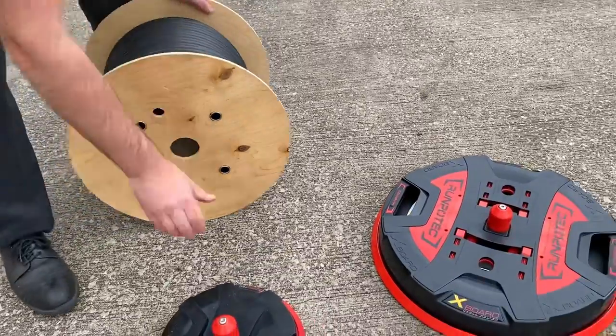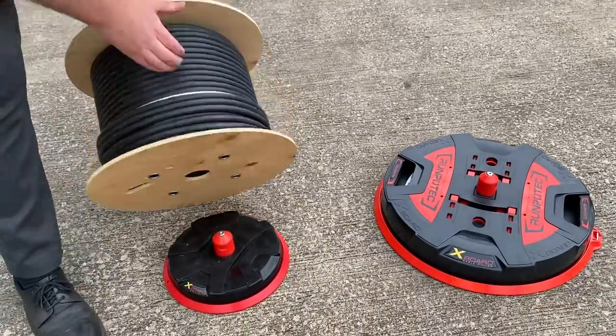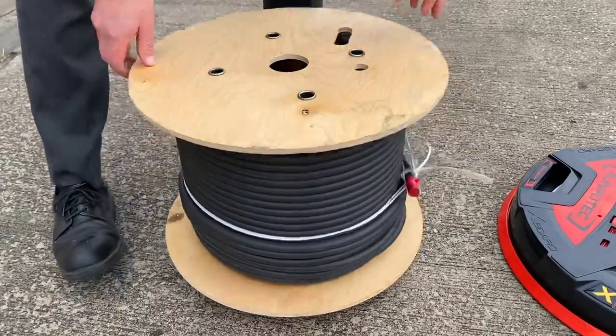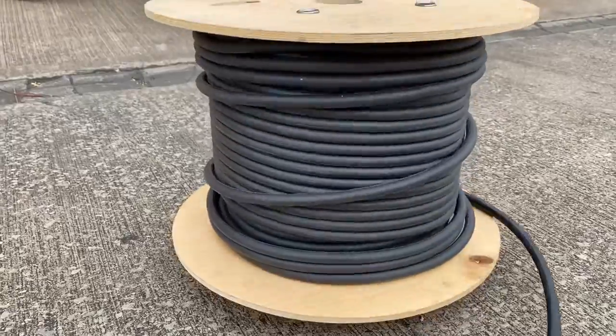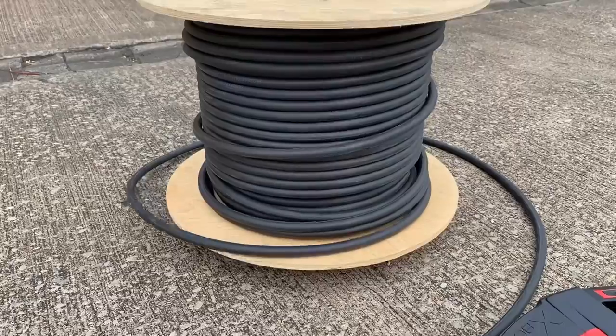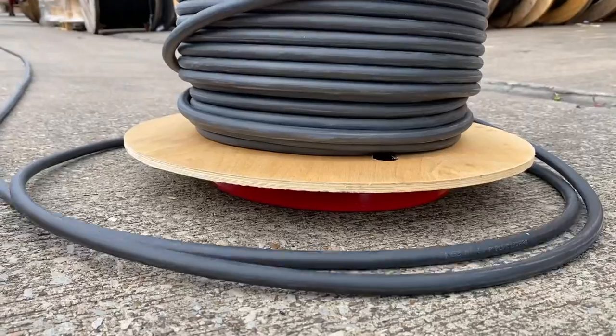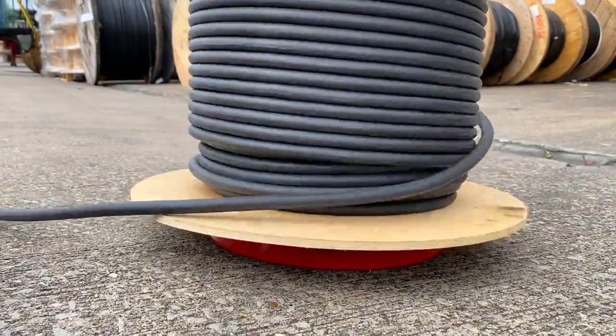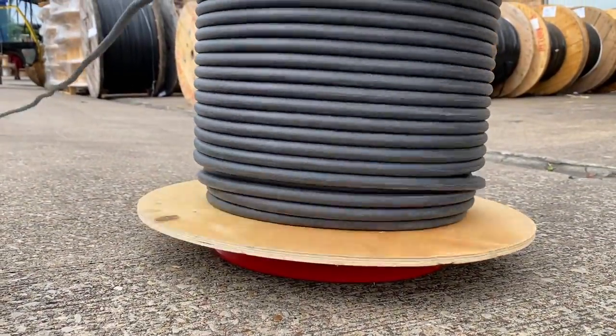So we've upped the size now — we're going to stay with the X-Board 300 and just load the next drum up on top. Again, a nice spinning action — we can see that going around with no effort. This is a good shot of what happens: the cable's dropped off with some distance away pulling it, and then you can see it rolls straight back onto the drum and becomes the one-person job that you want it to be.